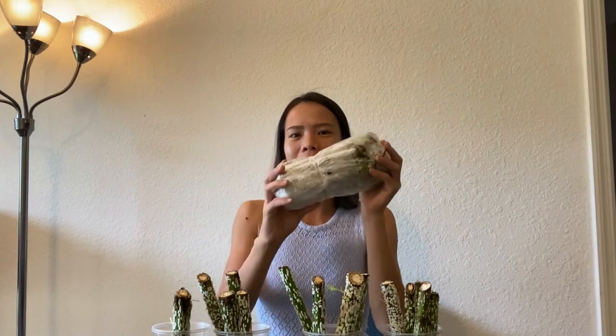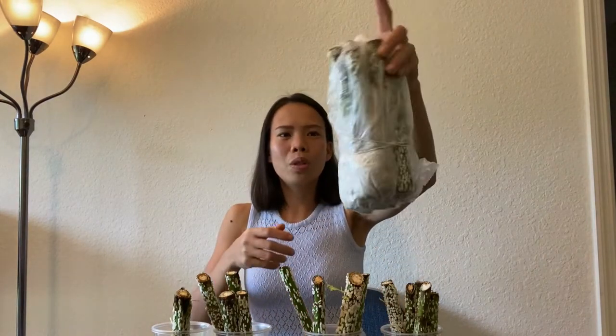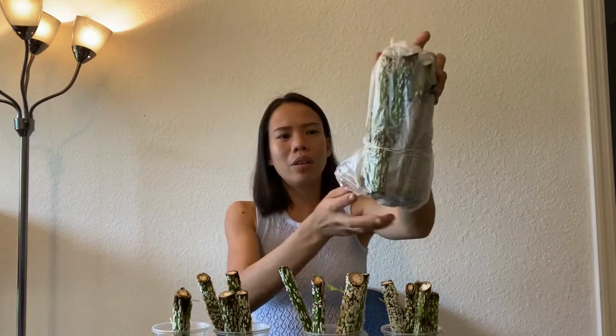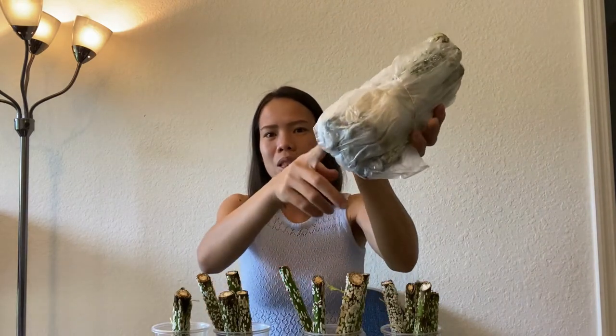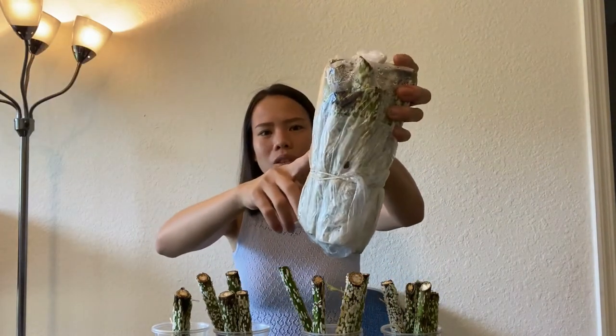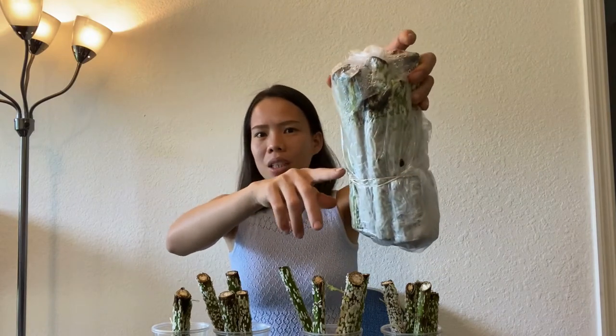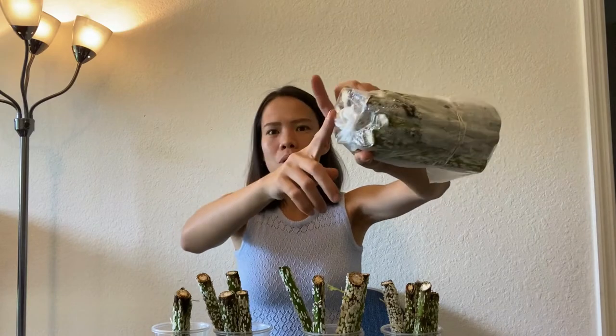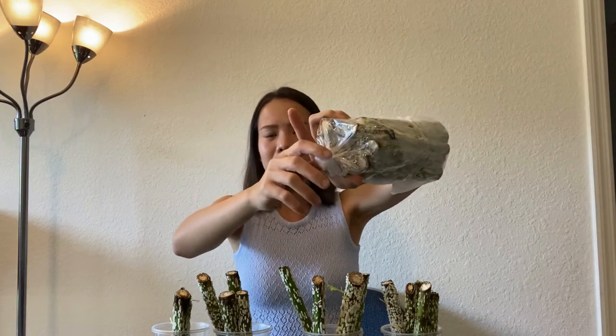So when you buy our package, it usually comes in our USPS padded envelope and then you will see this package inside. We usually put them in a plastic and then wrap them around. The bottom part will be the one that has wet paper towels in it, and as you can see clearly from the packaging, there are white patches forming in the cuttings and they are moist inside because we closed the plastic in order to create some moisture inside so they will not dry out.